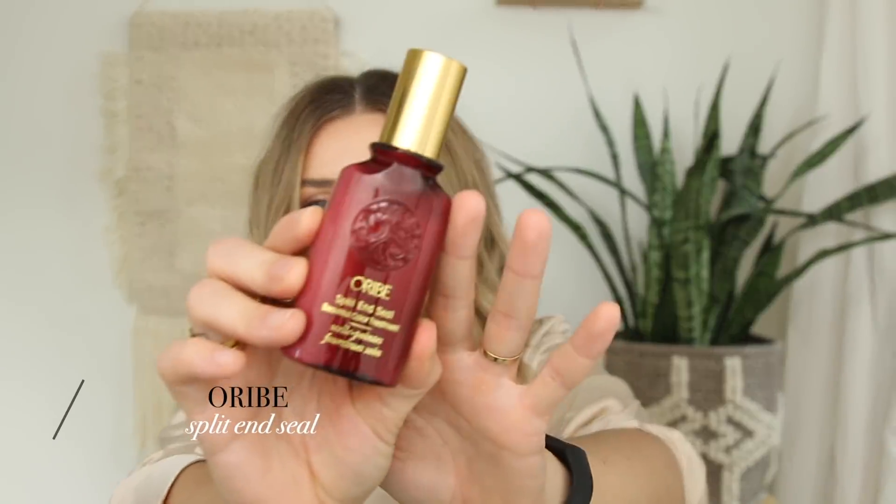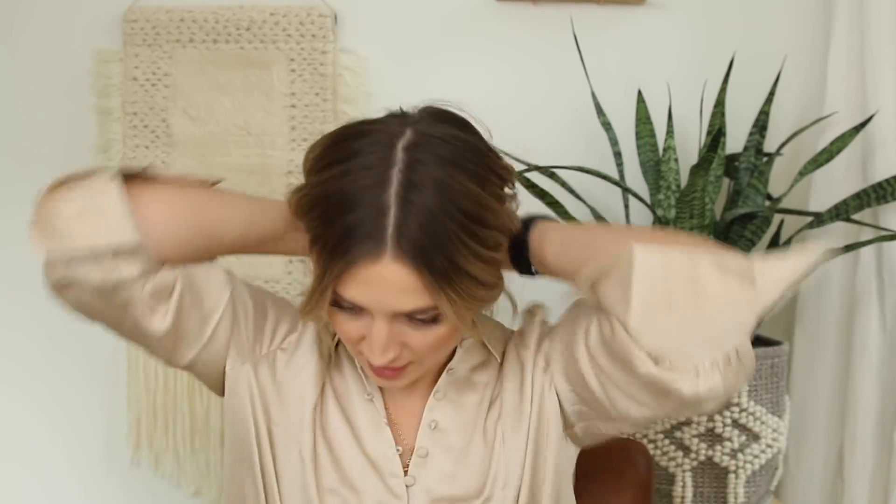Just to make sure my ends aren't looking straw-like and frayed, I go in with a split-end serum. This is the Oribe Split End Seal — again, this is one that Armineh uses on my hair at the salon, so I purchased it from her. It kind of dispenses out perfectly like exactly what you need for one use. I love the Oribe hair products. I like to rub that in just at the ends.